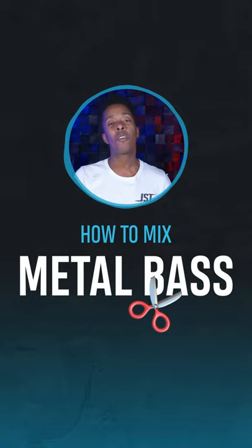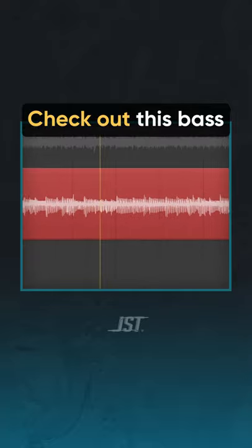Miami here with JST, and here's how to make your bass cut through anything. Check out how this bass is barely audible through this metal track.